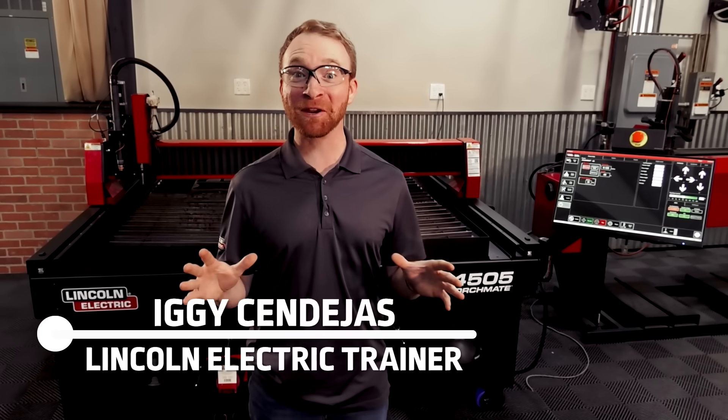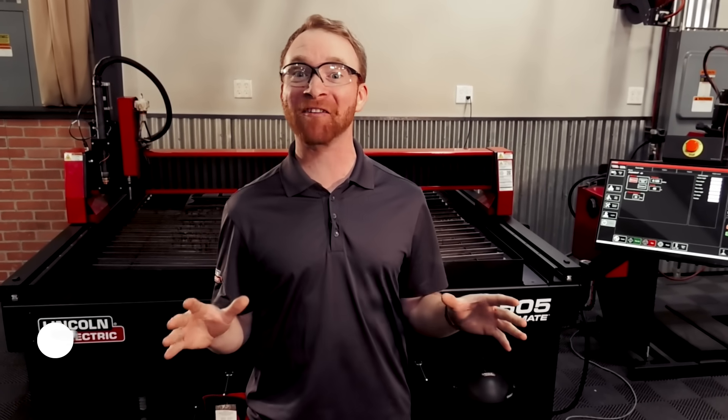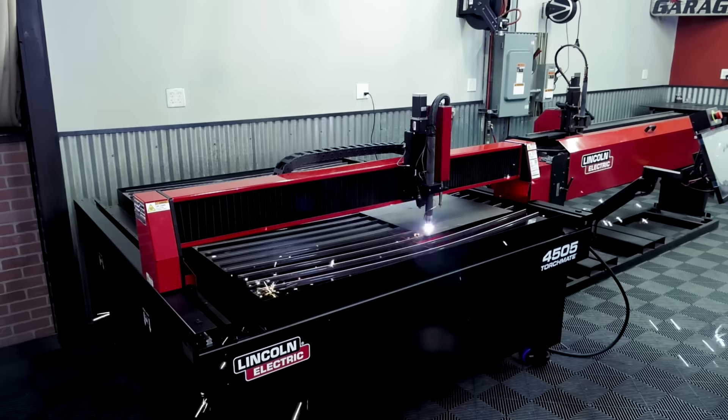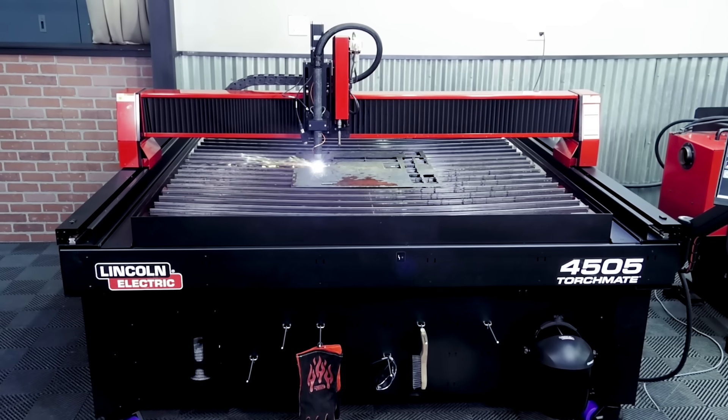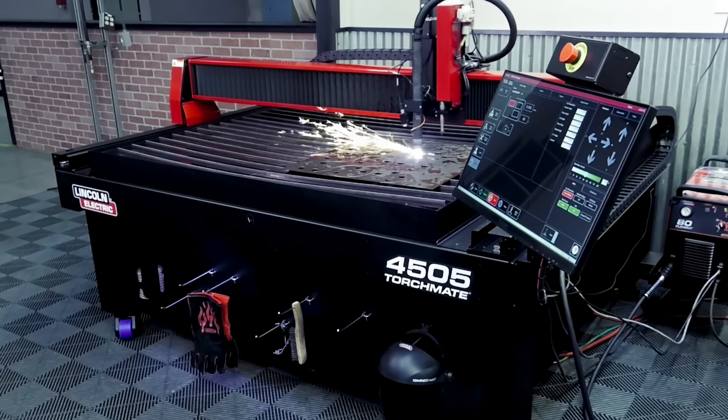Hi, I'm Iggy, and I'm here with the all-new Torchmate 4505, a 5x5 CNC plasma cutting table by Lincoln Electric. The new Torchmate 4505 system offers the perfect half-sheet capacity, small footprint CNC plasma cutting table.